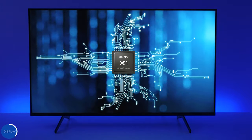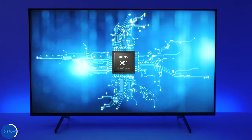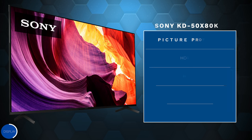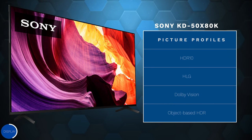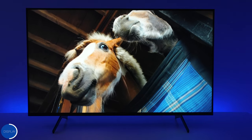Just like the X80J from last year, the X80K still has the same setup when it comes to dimming — it does not support local dimming. They use a technology called frame dimming. When it comes to backlight, it uses direct backlights, which causes the TV to be a lot thicker because all the backlights go all the way across the panel. It doesn't look like they updated the processor — this TV uses the X1 processor along with Triluminos Pro technology for enhanced colors.